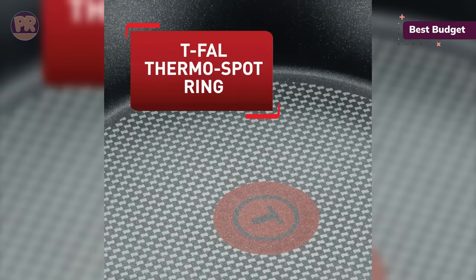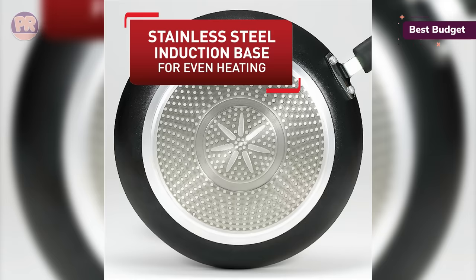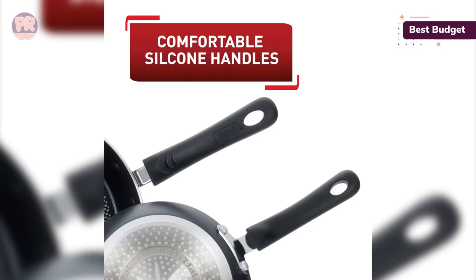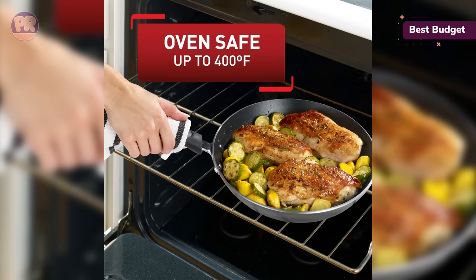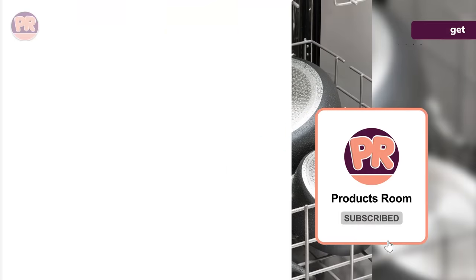While the set includes a 3-quart saucepan, there isn't a bigger one or a sauté pan. Additionally, it includes a small one-egg Wonder frying pan that is not induction compatible. The pots are oven-safe up to 400 degrees, while the lids can handle temperatures up to 350 degrees, and all are dishwasher-safe for easy cleaning. The lids are made of tempered glass with generous, insulated handles.